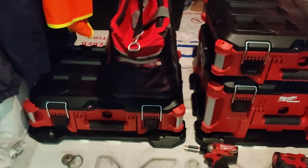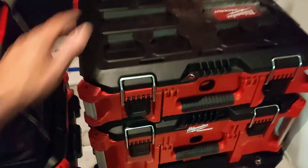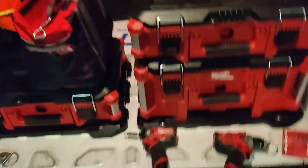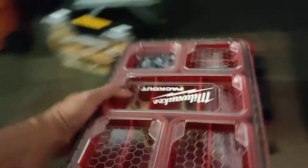That is the Milwaukee Packout. These are available at Home Depot and Amazon — most of this was from Home Depot. They've even got small little Milwaukee Packouts. I was going to end the video but I found a couple more to hook up.